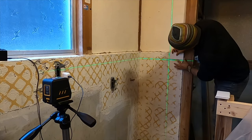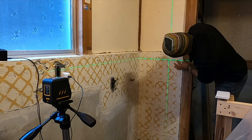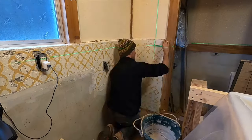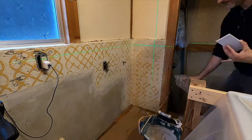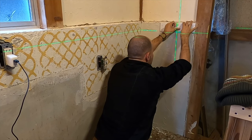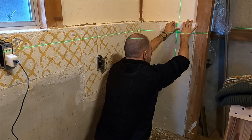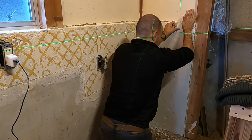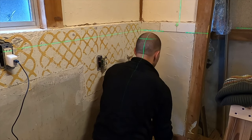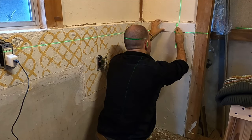I'm using a laser level to help keep the tiles perfectly straight. Even if you draw a line on the wall, by the time you add the mortar it will disappear, and with it any hope of keeping a straight row of tiles. Notice something funny? I'm not making any progress — something is just not right here.